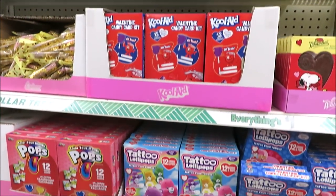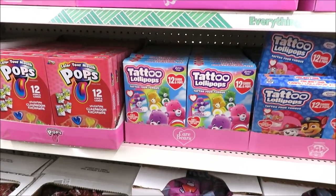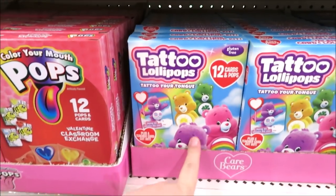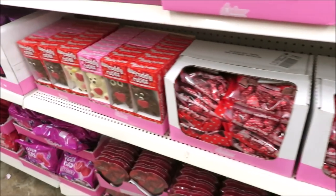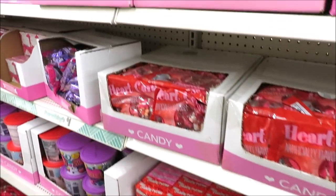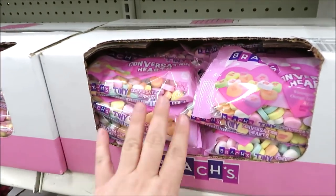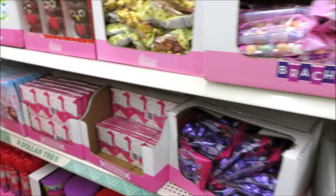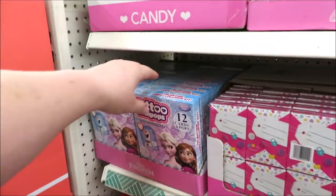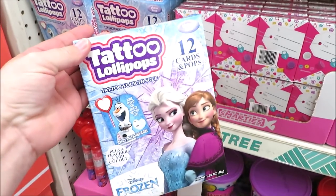All of the candy and all of the valentines are also hitting the shelves. These are Care Bears with tattoos, the Pops, most of the stuff we've seen in the last few years. These are back — wasn't there some kind of issue finding them last year? They are here. And Elsa and Anna — perfect with the movie coming out.